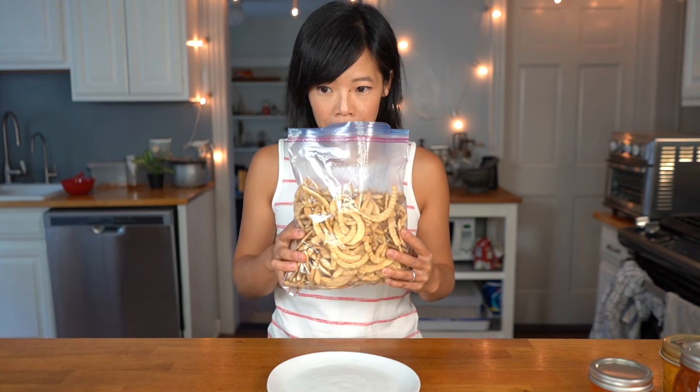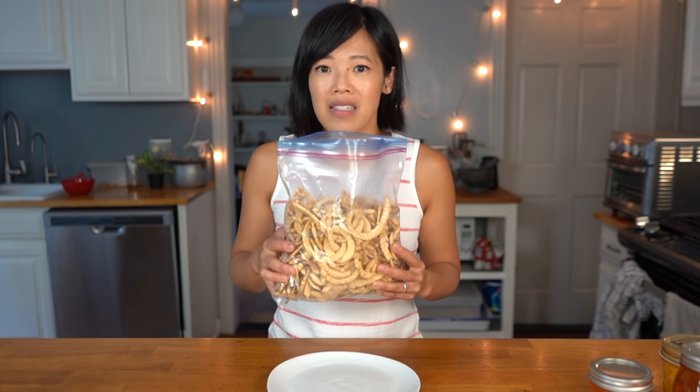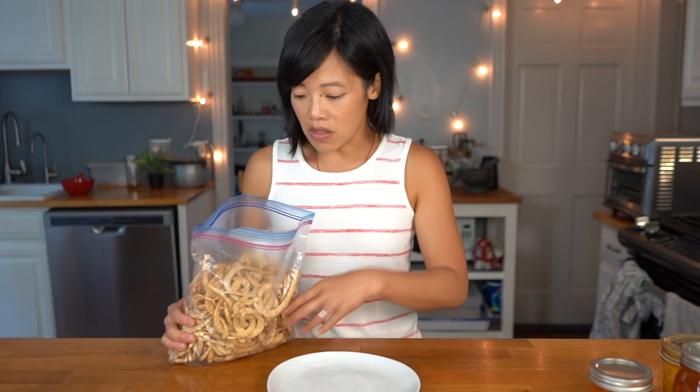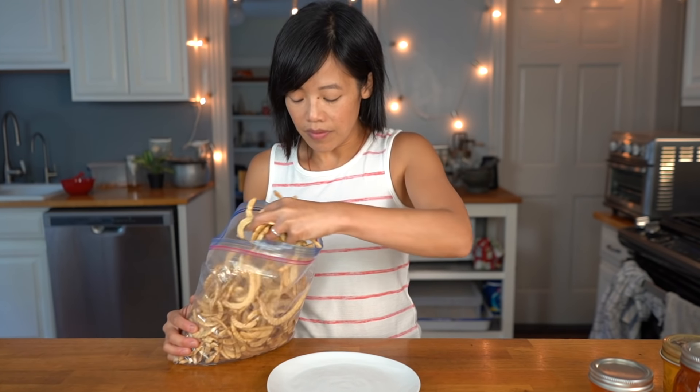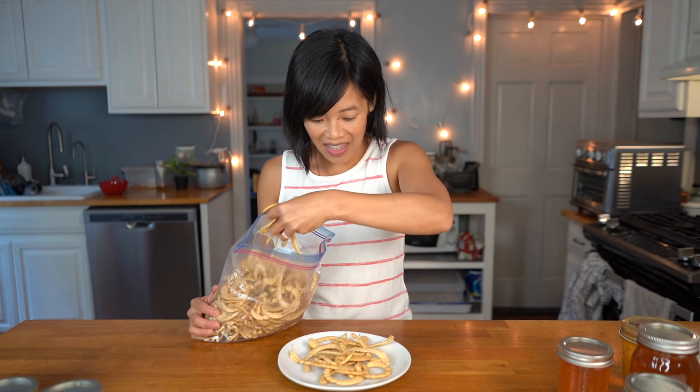I wish you could smell them. They smell like biscuits and cinnamon, but they're beans. When I first opened this package I thought Shelley had toasted these or fried these or done something to them, but she hadn't. She just picked them when they were dry.